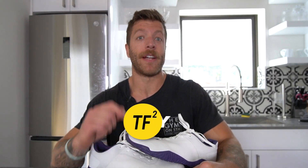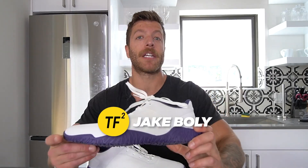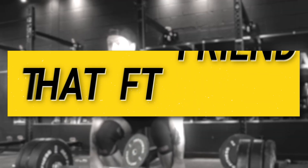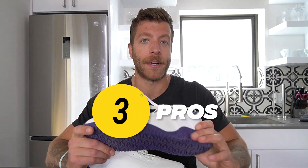Hey, what's going on guys, this is Jake at That Fit Friend and today I'll be reviewing the Advances Apex Power 1.5. Three pros that I have with this model: number one, if you are looking for that shoe that is hyper focused on deadlifting, few models I think are going to really compare to this shoe.